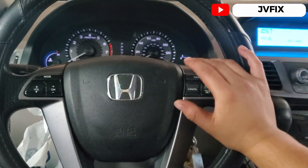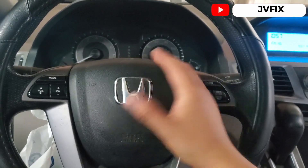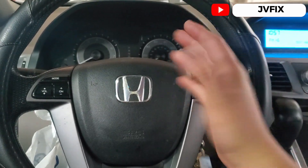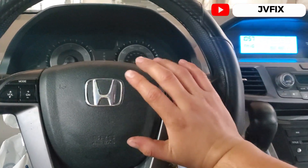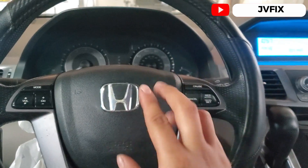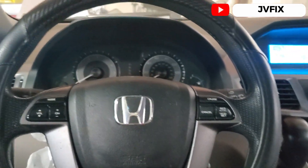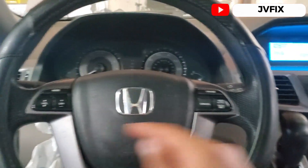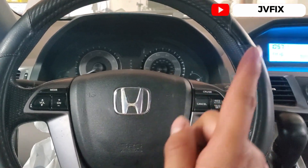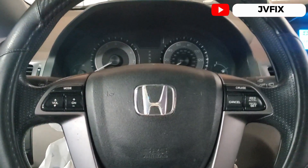That's going to be the end of the video guys. This is how you program or update the computer on a 2010 Honda Odyssey. It applies to many other models — I believe you can do this from 2003 all the way to current year, and all computers are reprogrammable. If you like the video please subscribe to the channel, comment below if you have any questions, turn on notifications, and I'll see you on the next episode. JBFix out, bye!